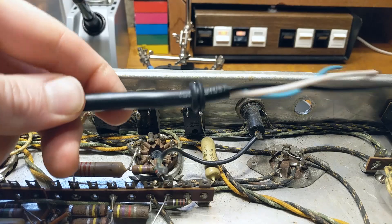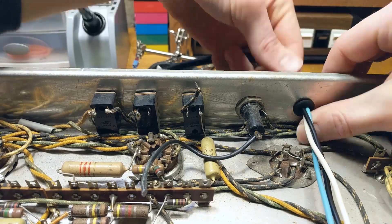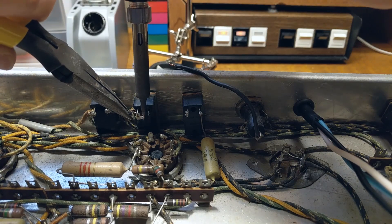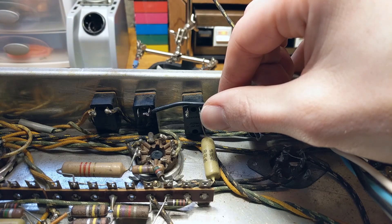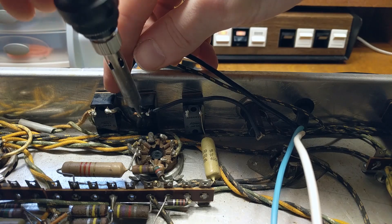Now I can install a new rubber grommet in the power cord hole and feed in my new three-wire power cord. Then I can remove the remaining wire on the power switch and solder the wire we left attached to the fuse on one side of the power switch, and my black wire from the new power cord to the other side.